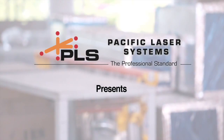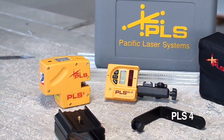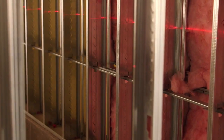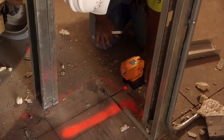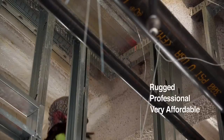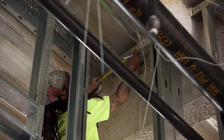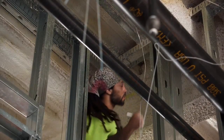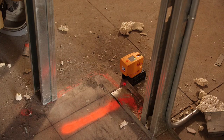PLS Pacific Laser Systems proudly presents the PLS4 Continuous Line Laser. This precision laser combines horizontal and vertical axes with plumb points, replacing traditional layout methods for much faster on-site layouts. A rugged, professional, and very affordable alignment tool, the PLS4 is ideal for any builder who demands high precision in horizontal and vertical layouts and checking plumb.